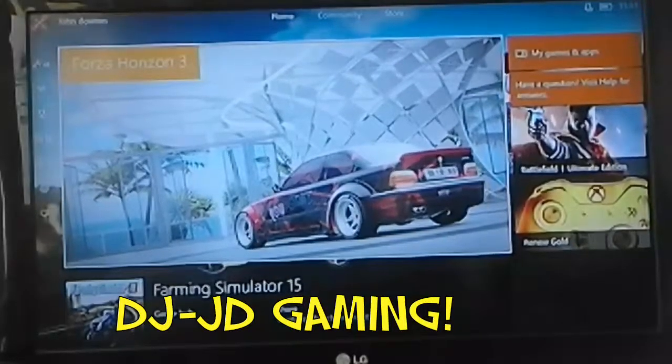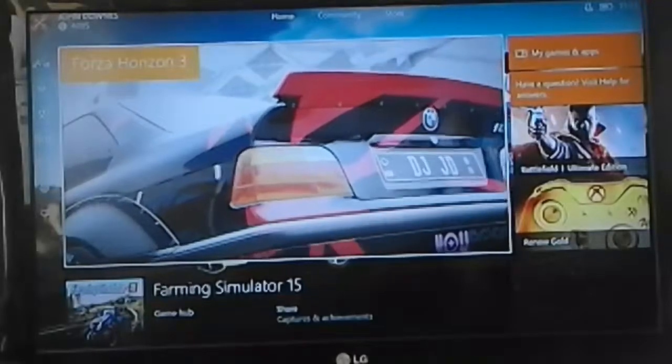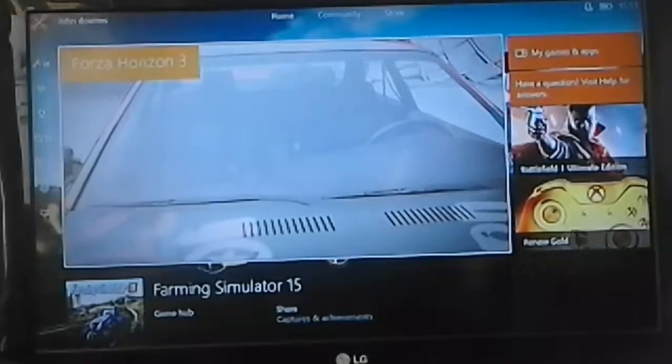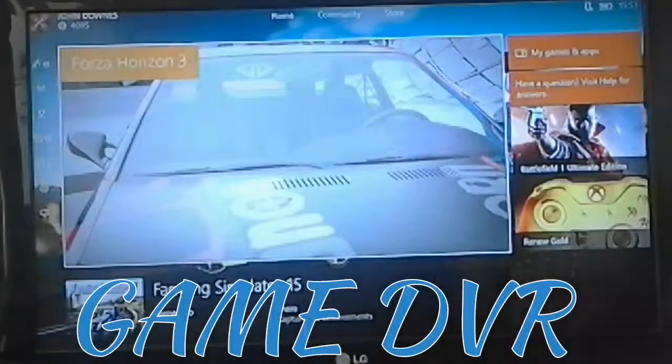Welcome to another one of DJJD's gaming videos. Today isn't going to really be a gaming video. This video is just going to show you how to use the Game DVR.